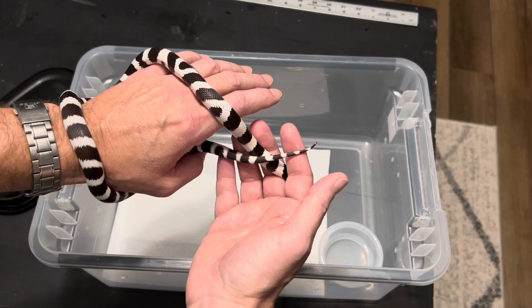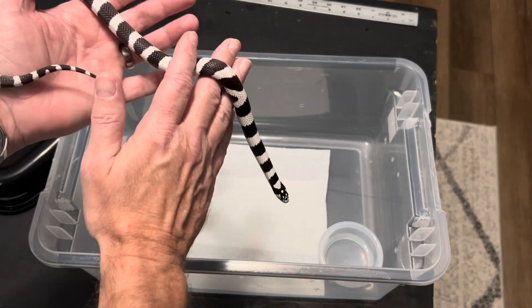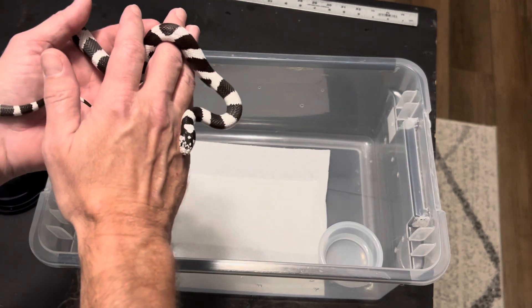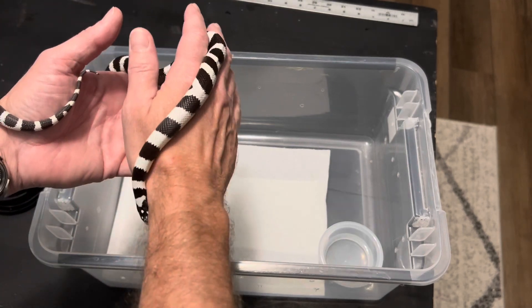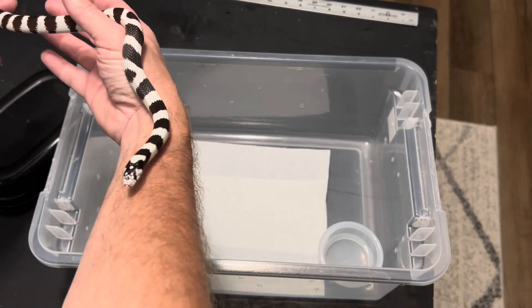They're gaining confidence. But if you work with them when they're babies, they'll start to get used to you as they grow. I've seen adults musk as well, just picking them up out in the wild.